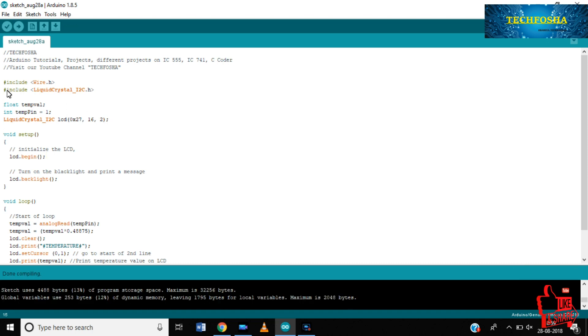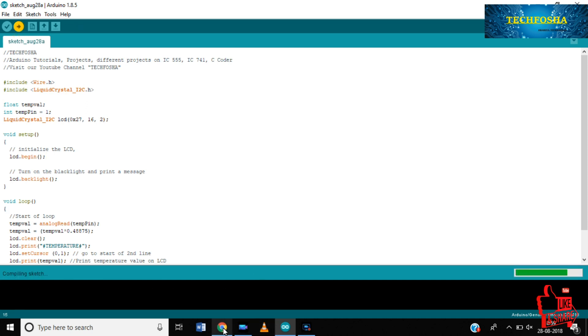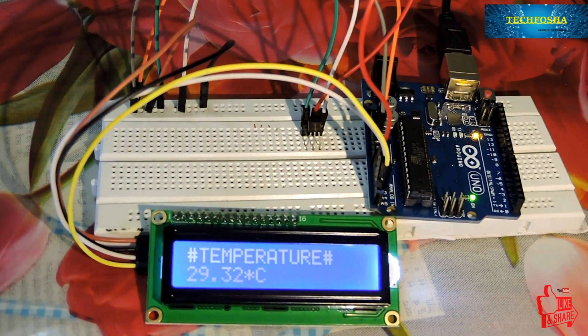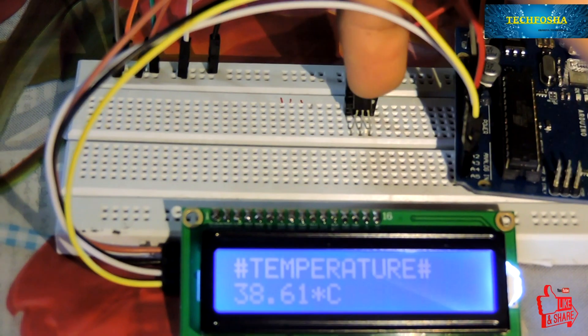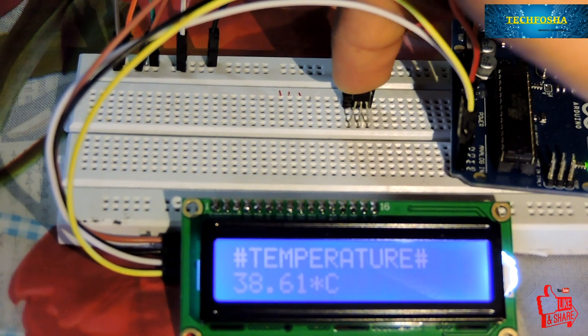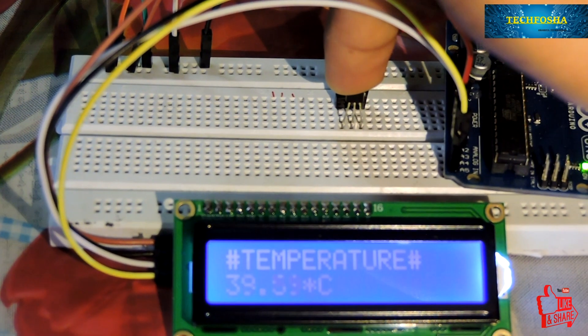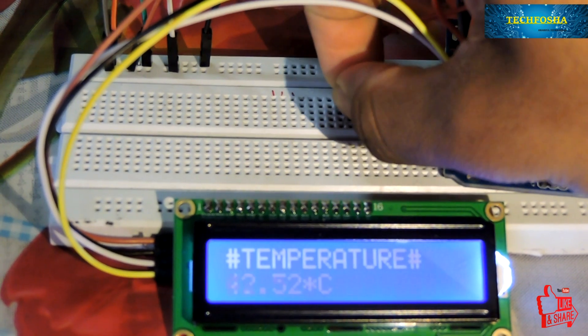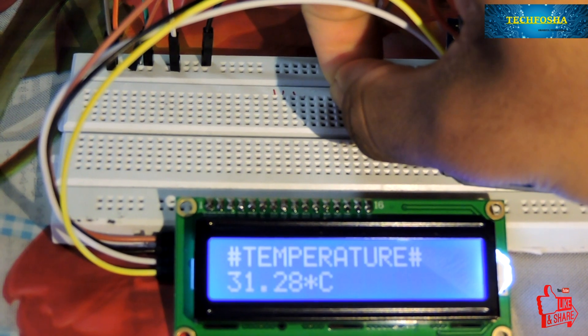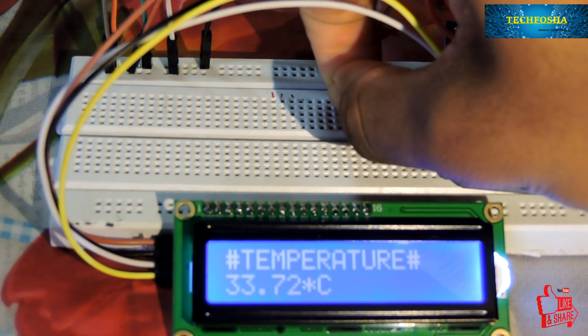Let's verify the program — everything is green, which means everything is good. Let's upload it. You can see the temperature is displayed on the LCD, which is approximately 29 degrees. If I try to heat up the sensor, it will raise the temperature reading.